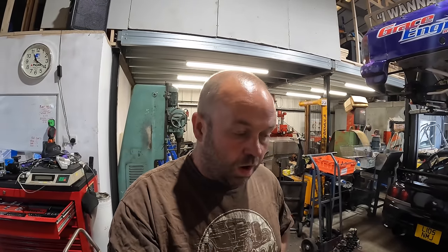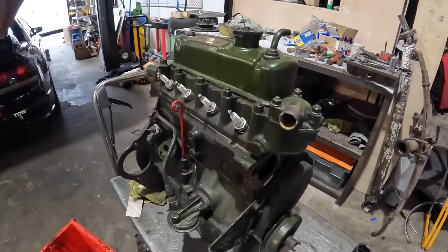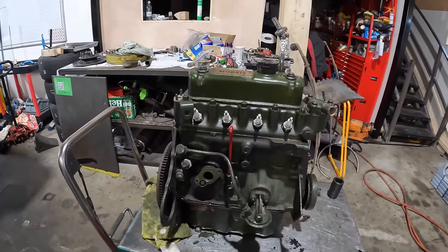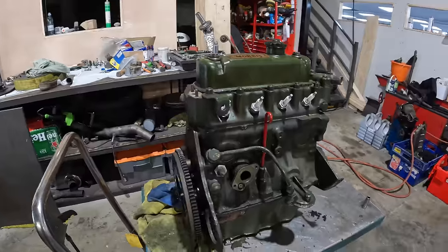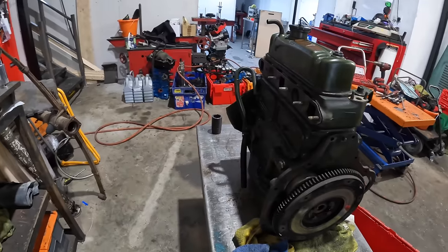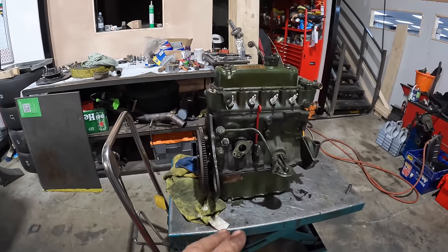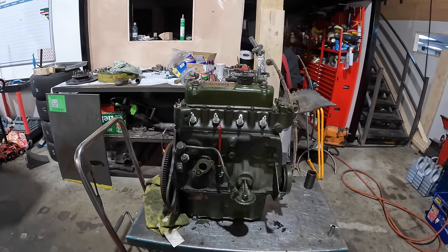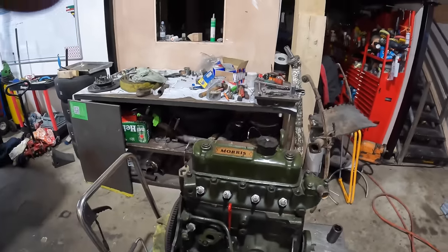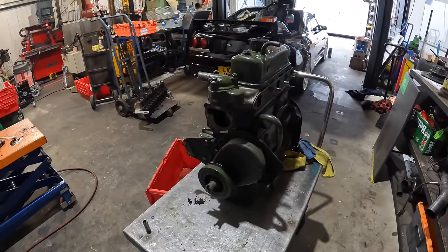Welcome back to the channel. After the success of the MGB engine video released a year ago, I've decided to do an A-series one. This is an 1100 A-series out of a Morris Minor which is suffering with high oil consumption. My customer wants this built back to a completely standard engine - he doesn't want to cam anything in it. He believes it already has a lead-free cylinder head, so all we've got to do is strip it, report on the damage, fix it with good quality parts and build it back ready for him to tour Italy and France with his wife.